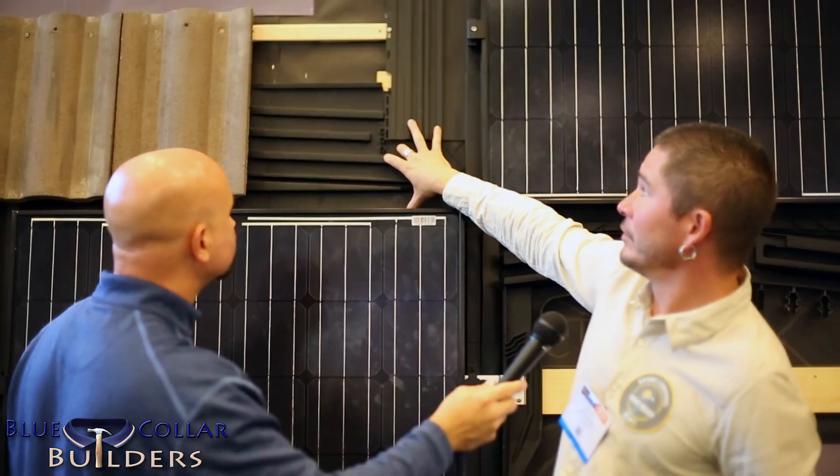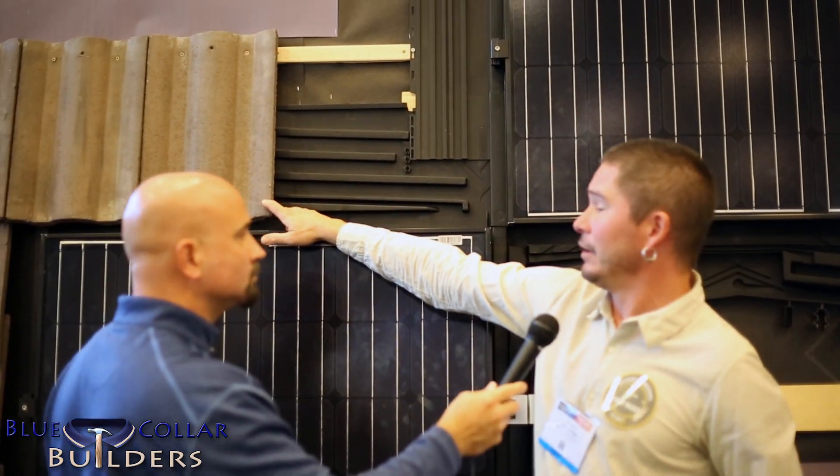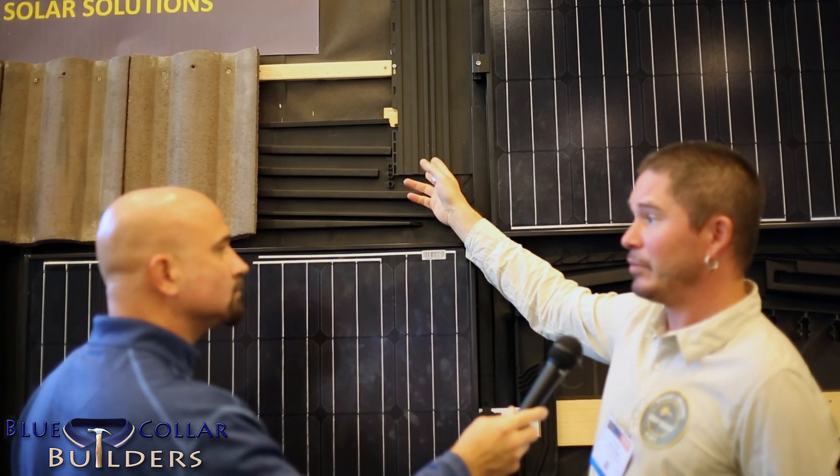What about someone who has a standing seam roof — do you have anything that integrates to metal? Absolutely. You just would bring up the standing seam over our flashings. On this side of the roof, our demonstration roof, we're using tile. We have asphalt shingle on the other. But any roof type that you can bring up to our flashings and attach, it'll work.